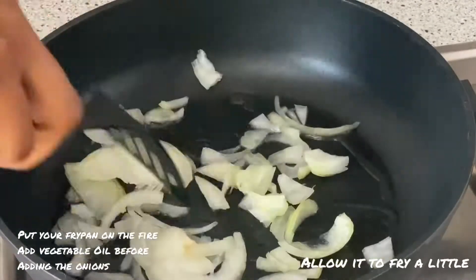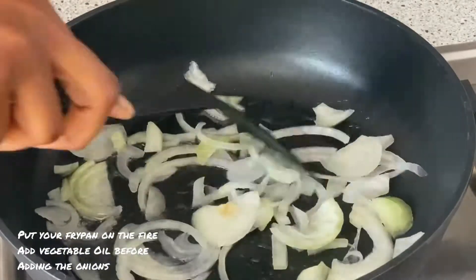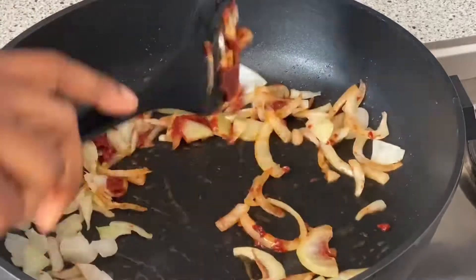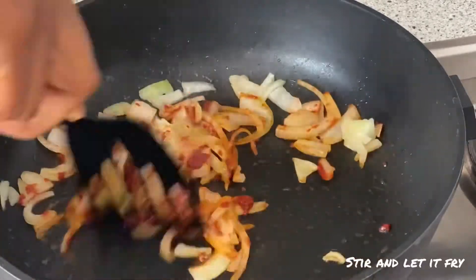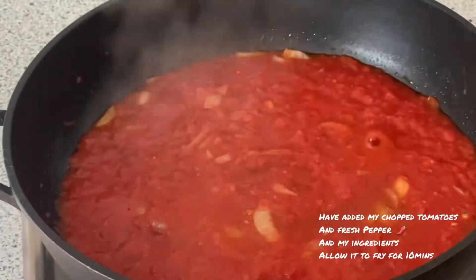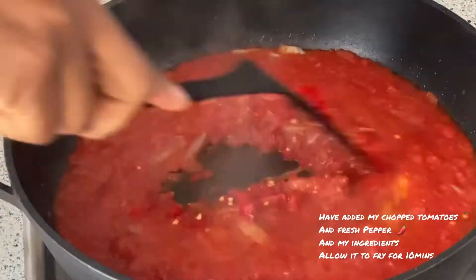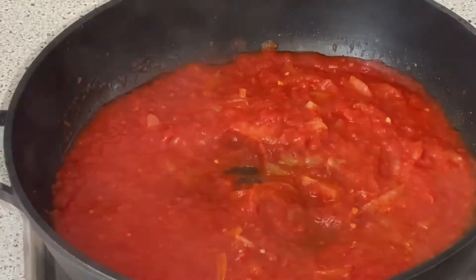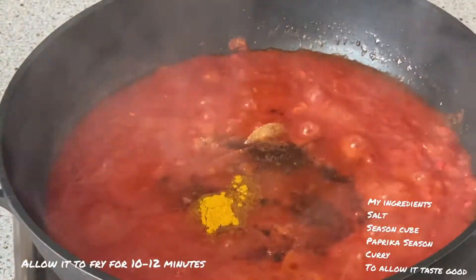Let the onions fry, and also add the tomato paste as well. Stir it and let it fry before adding your tomatoes. I'm adding my fresh pepper as well, as you can see. Then I'm also going to add my ingredients: salt, curry, seasoning cube, and paprika.